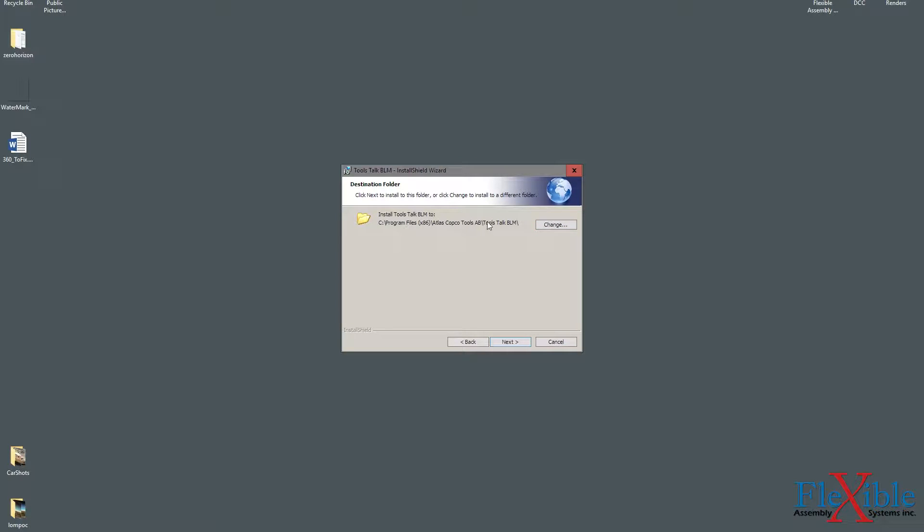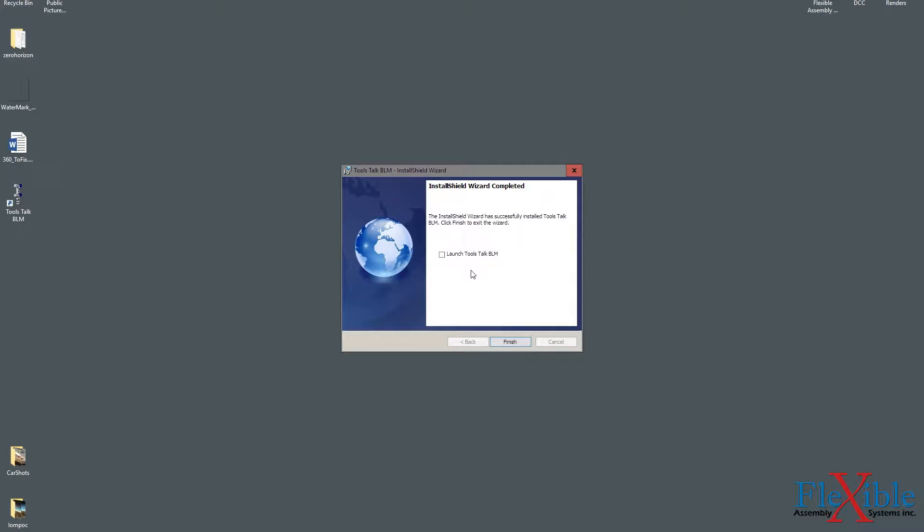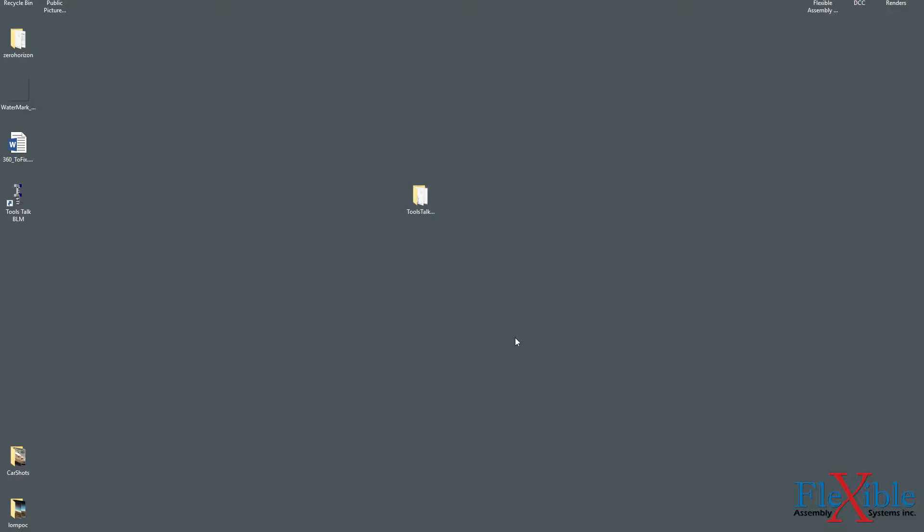Next, you can decide where to install the program. I kept mine as the default location. Finally, it will ask you if you are ready to install, and once you click Install it will begin the process. Afterwards, you can select Launch ToolsTalk BLM and Finish.